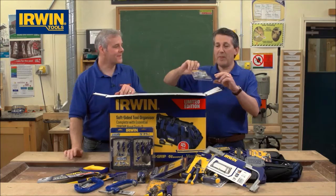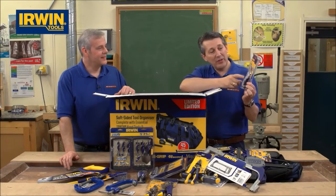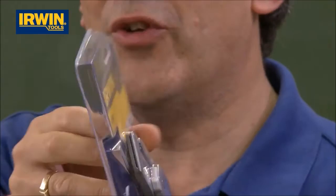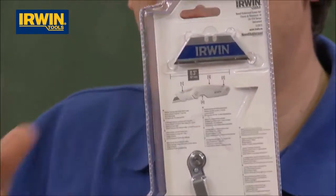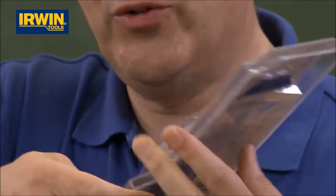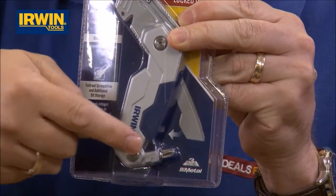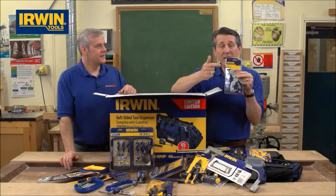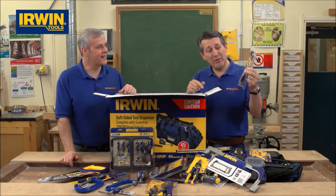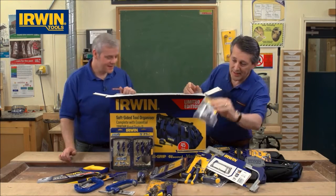We've also got a brand new folding knife. It folds away so it's nice and safe, has a belt clip, and with Irwin you get the biomaterial blades — three times sharper than a standard blade. It's also got a clever little screwdriver bit built in. Really nice weight, full quality. That is clever — I don't think I've seen one with all those features before.